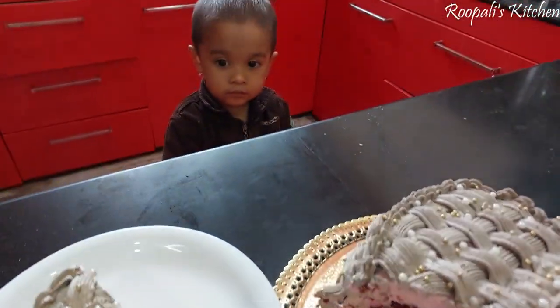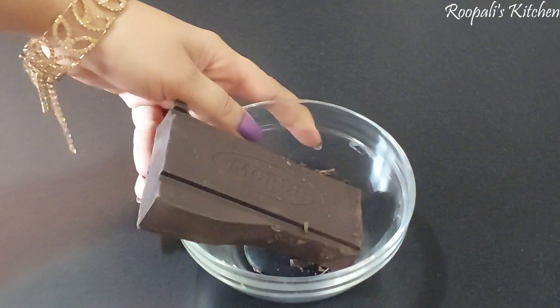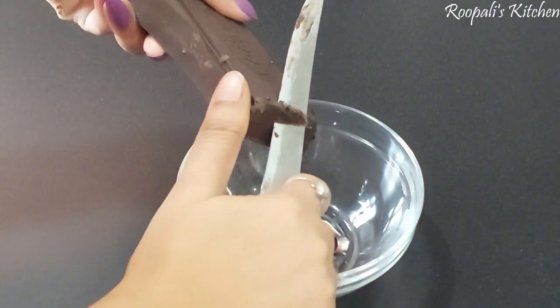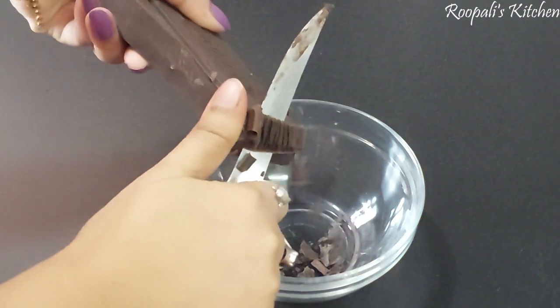Look at how good the layers came out of this recipe. My child is waiting for me to eat quickly. Before I make this video, if you haven't subscribed to my channel, please subscribe.